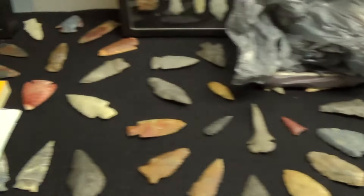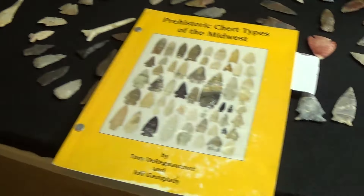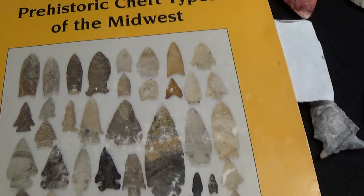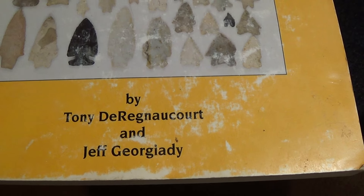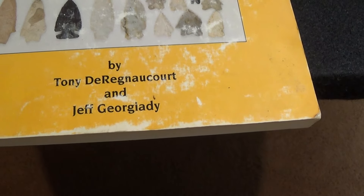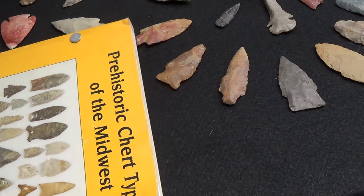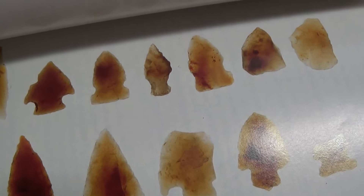I think I mentioned in the comment I left on his materials video about a book, and this is it right here. It's called 'Prehistoric Chert Types of the Midwest' by Tony Dragonetti and George — or Jeff — George Leidy, something like that. On page nine of this book is Flint Ridge Moss Agate.